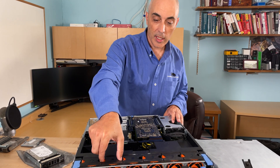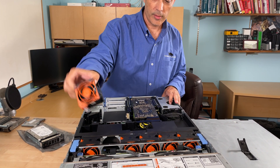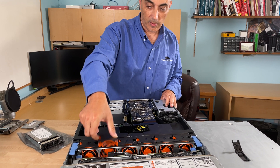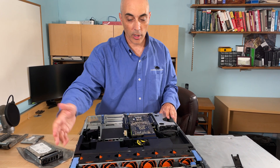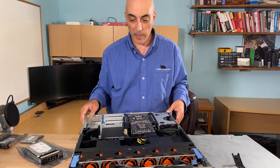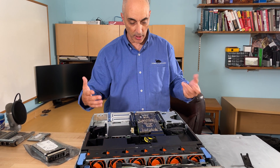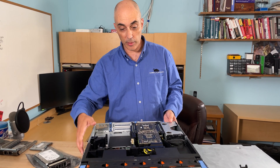The other thing you'll notice are the fans — there are six fans. Some models can come with four, but in this case we've got six high-powered fans. The memory is under all this plastic here. I'm not going to take it apart further, but I'll go ahead and show you what is in the back of the unit.